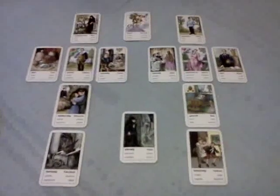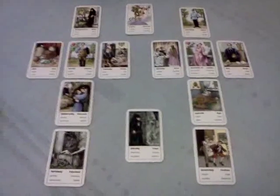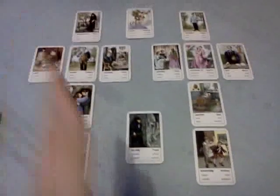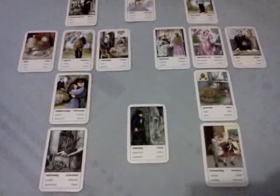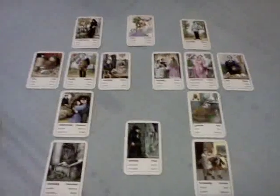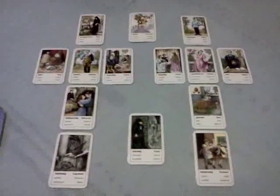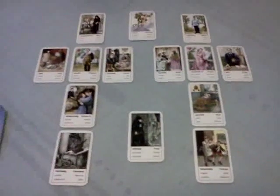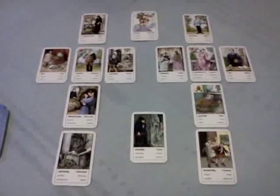So yeah, that's the spread. It's a very easy spread to do. Hope you like it — let me know what you think. I'm gonna put all the information below with what each position means. I used my gypsy deck — love the backs of the deck. Take care and talk to you soon. Bye-bye.